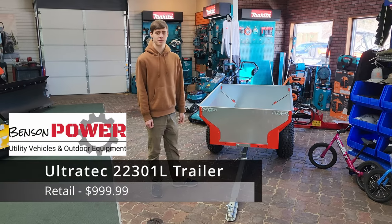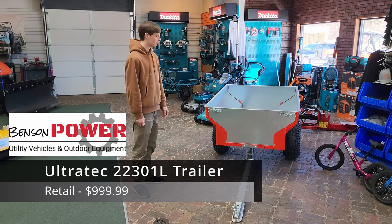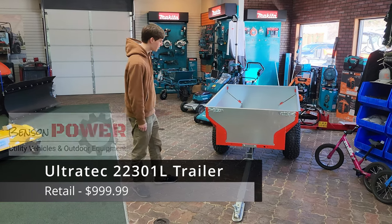Hey everyone, it's Nathan at Benson Powersports here, and I will be showing you some of the features off of this Ultratech trailer. We're mounting on a UTV or ATV.